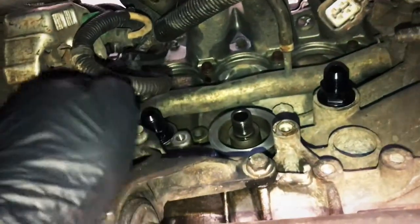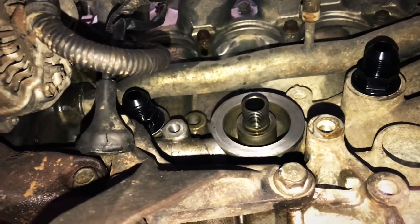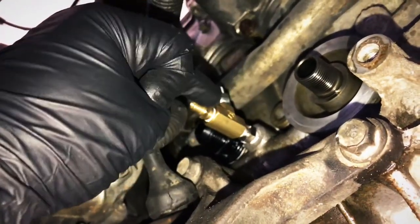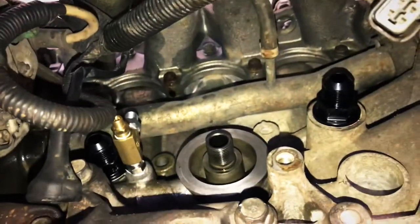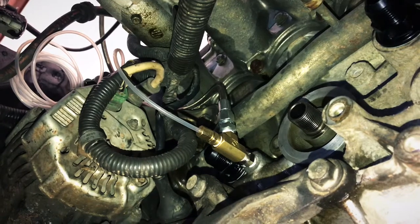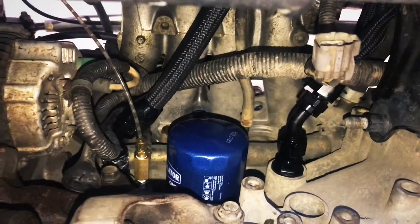Got both of the AN fittings in for the breather box, torqued down and ready to go. I've already removed the oil pressure switch — that's where we're going to T into to get our oil pressure for the turbo. We got our oil pressure splitter in here; we'll take oil pressure from the engine and feed it up to the turbo, and this is also where the oil pressure gauge is going to hook up. We've got the oil feed line installed on top of that T and the oil pressure gauge line on the back side. We pre-filled the oil filter, screwed it on, and got our braided lines and AN fittings hooked up to our breather ports.